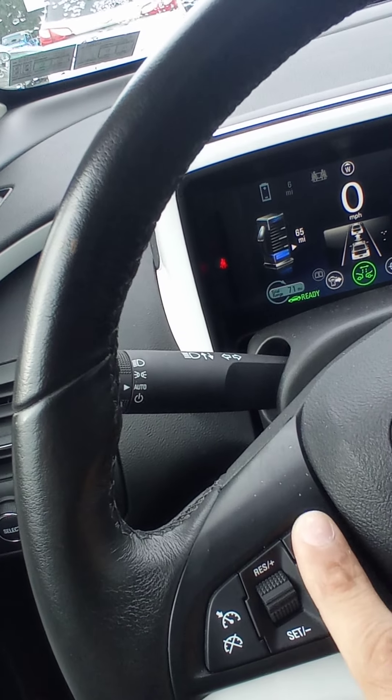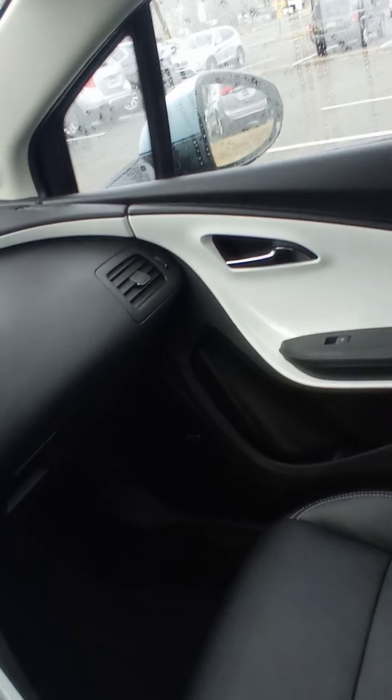You got your lane tracker on, you got your collision alert on, so you got the safety pack — it's pretty good. You got eight airbags: two in front and four on the sides.